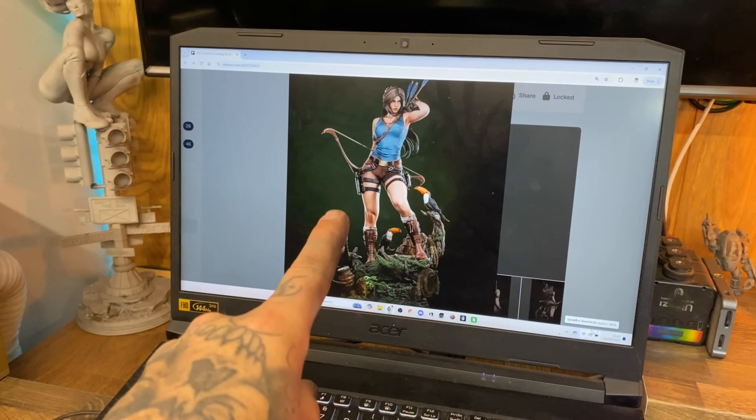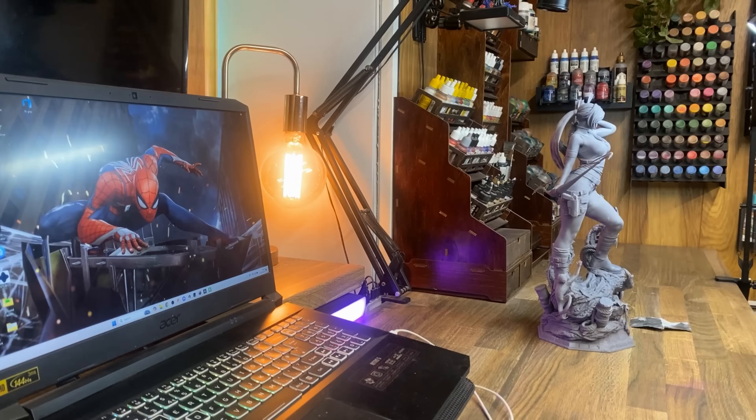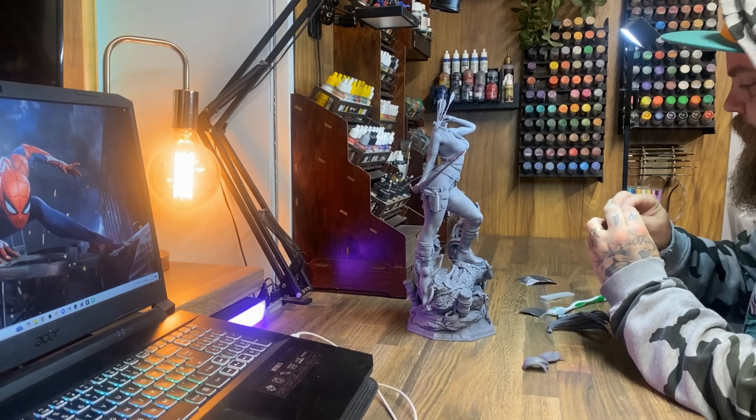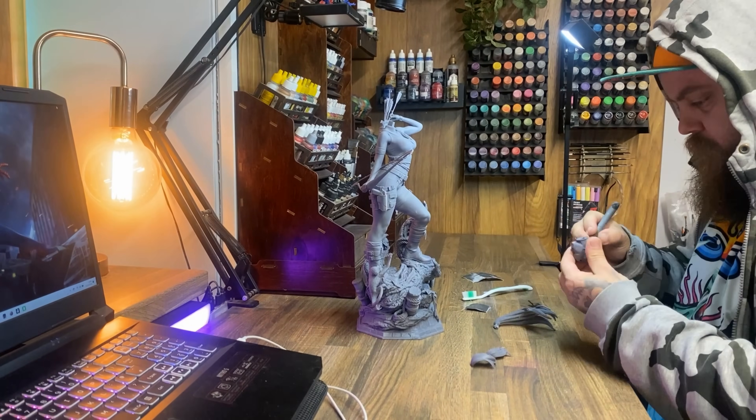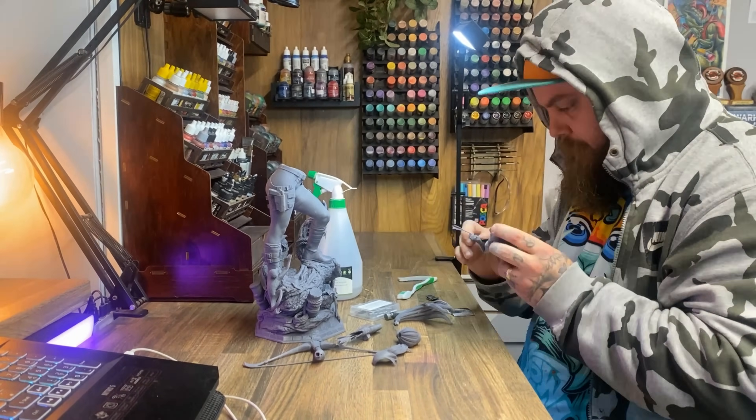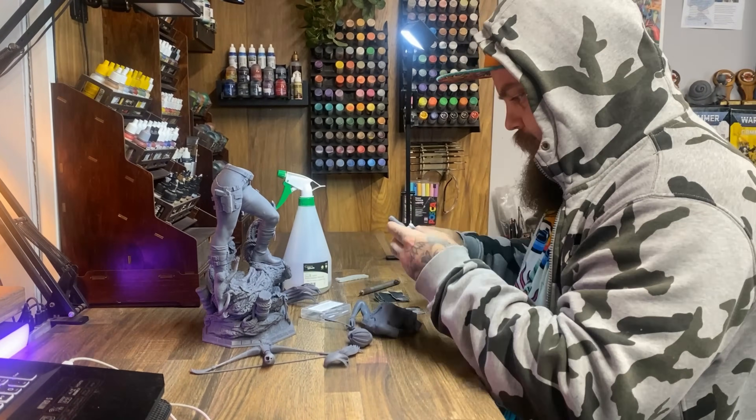This is Lara Croft from Zez Studios. My name is your dad and this video was sponsored by Zez Studios, which I mentioned in the beginning. Welcome to Ground Effected — this is a channel where every single week I produce a statue, a model, or a video based upon statues and models in the 3D printing area on YouTube.